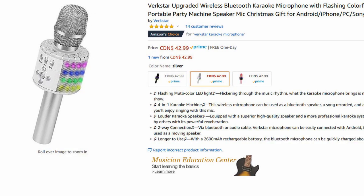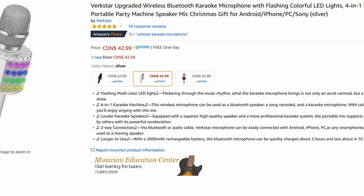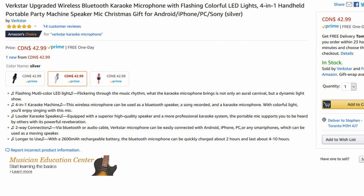Hello people, today I am having a look at the Virkstar LED Bluetooth microphone and speaker. It allows you to play music through the Bluetooth speaker on the microphone so you can sing along with your favorite songs, but don't worry, I won't be singing in this video.